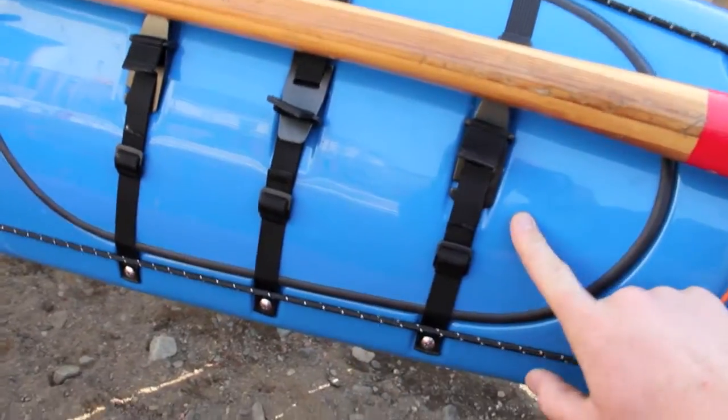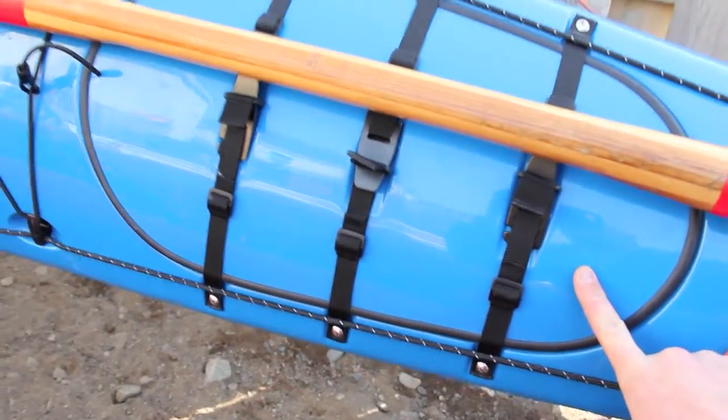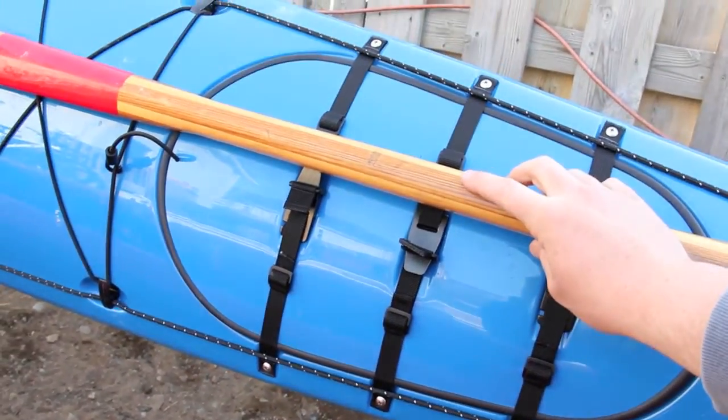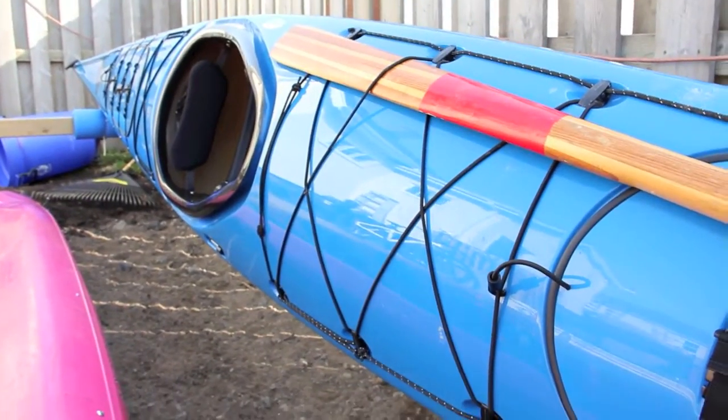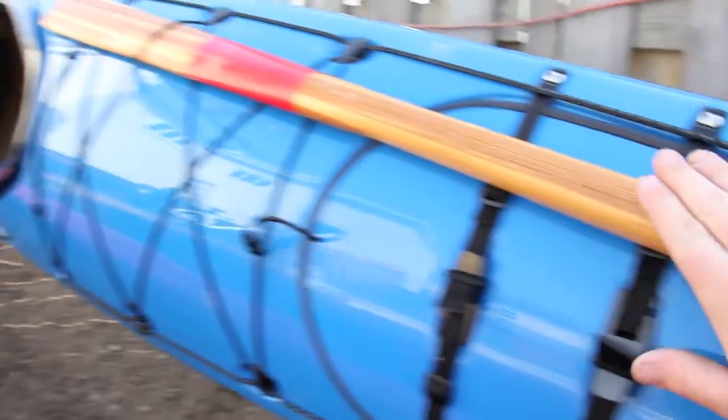Even if you lose one or two, that hatch is still going to stay on, but you'd sort of immediately have to find a place to get her back to normal. You'll usually keep your paddle sort of in that position there so you can still do a roll with the paddle you're using.